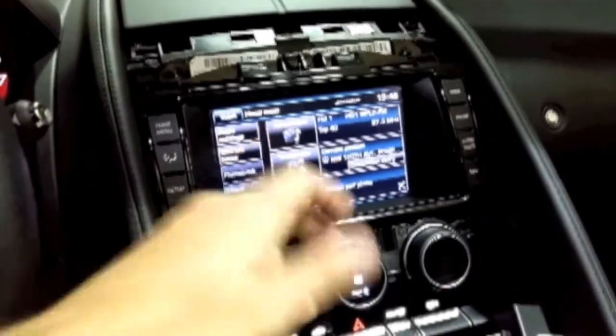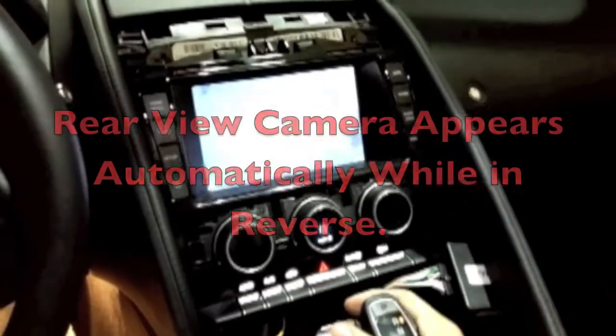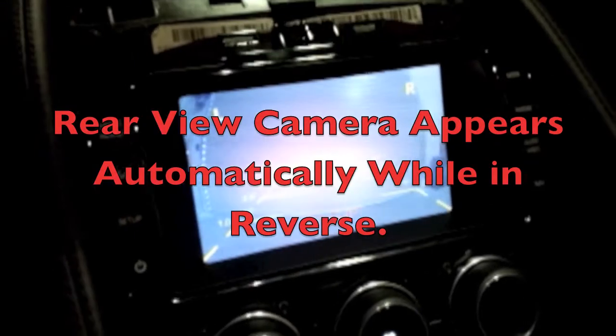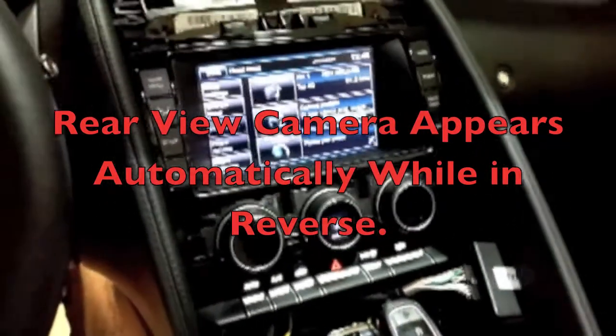Okay, so we're going to go back to the factory screen. Let's go ahead and throw it in reverse and we should get a reverse image. There's a reverse image — put it back in park, we'll return.